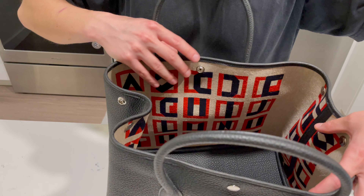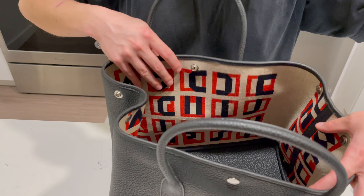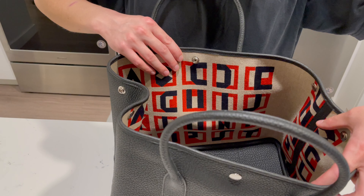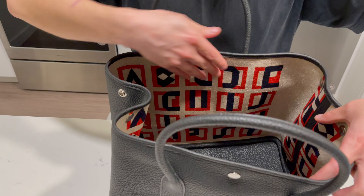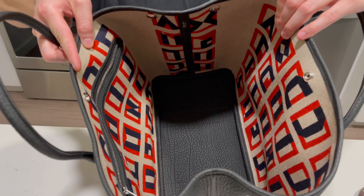There are a number of different canvas print variations, but this is the first time I've actually seen one in this leather canvas print, and it extends all the way to the sides as well.